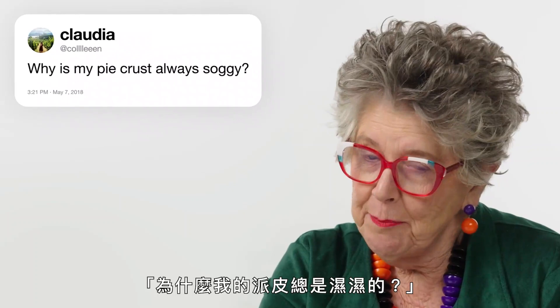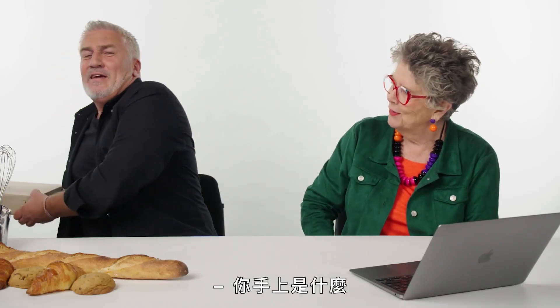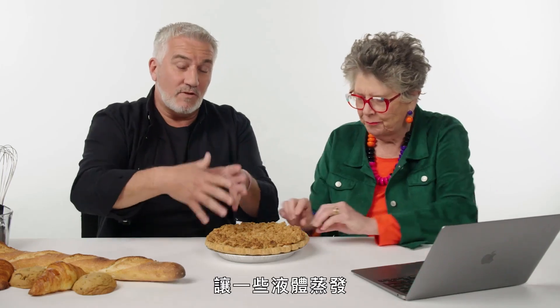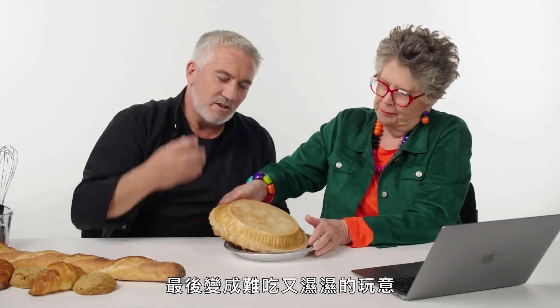Colleen: 'Why is my pie crust always soggy?' It's a proper American pie. If you've got a soggy crust, it comes down to the liquid that's inside, so you need to evaporate some of that liquid out, or don't put as much liquid inside. If you've got apples, cook out your apples slightly to evaporate some of that liquid, so by the time you've got your topping on, it doesn't soak into the middle and end up with just a hideous soggy result.